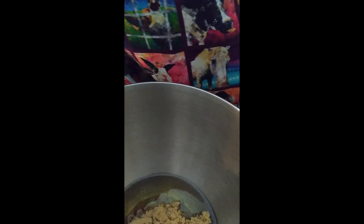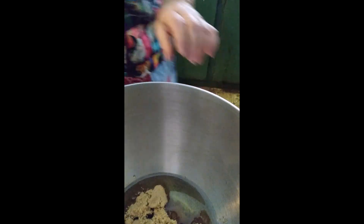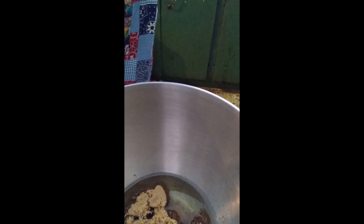We need a cup of Wesson oil and a cup of brown sugar. I may not have a full cup of brown sugar here — I'm a little short. I'm scraping my bowl into my jar that I have my brown sugar in. A cup of brown sugar, and we also need to add a cup of white sugar.